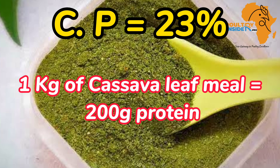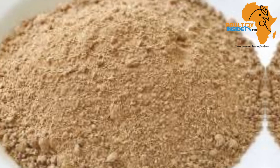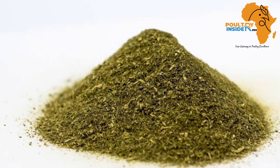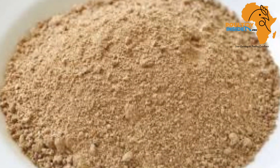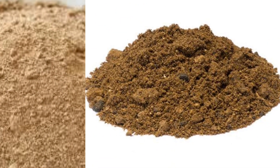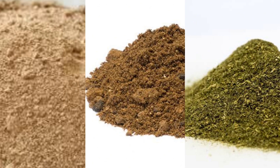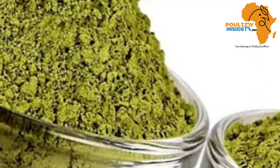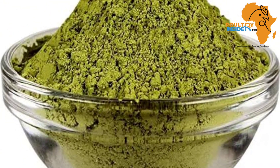In one kilogram, the cassava leaf meal contains 200 grams of protein, and this is in equal amount to that of coconut meal, palm kernel meal, and even alfalfa meal. These are all known sources of protein, which makes the cassava leaf meal one of the best cheap protein supplements.